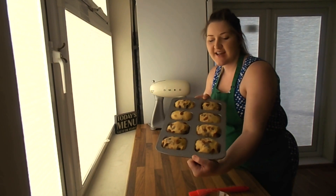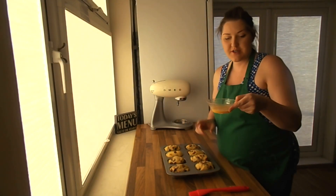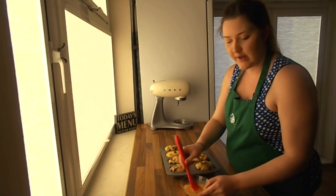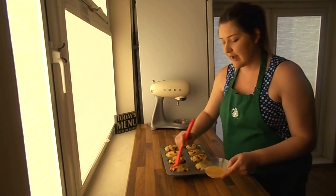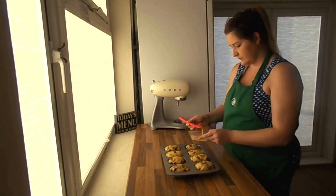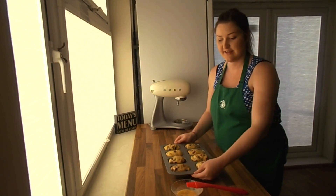The second rise is all done and they're starting to look like mini Guernsey Goshes now. The last thing we need to do before they go in the oven is a bit of egg wash — if you don't have any more egg you can use milk as well and it works perfectly. Just lightly cover them in egg wash or milk; it's going to give them that lovely golden brown colour when they come out of the oven. That's them all egg washed — now they're going in the oven for 20 minutes at 180 degrees Celsius.